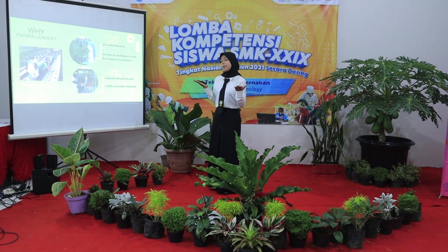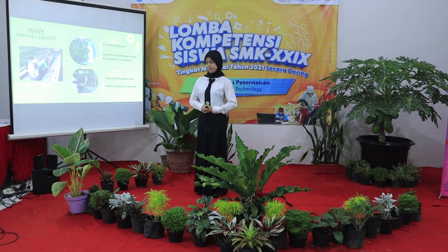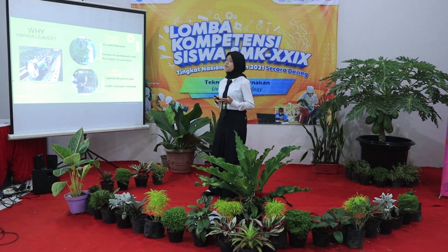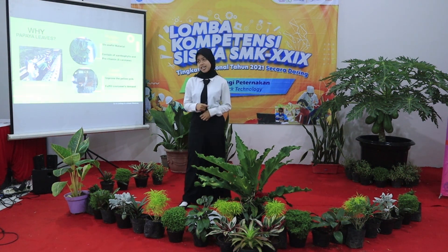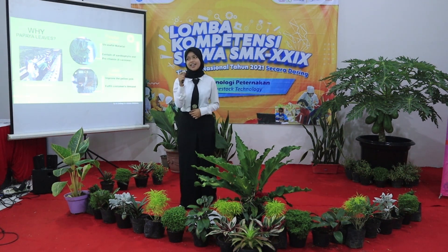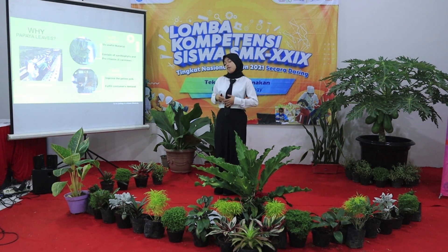Why papaya leaves? Papaya leaves are considered unusable material. However, we know papaya leaves contain calcium and pro-vitamin beta-carotene, which is the pigment for yolk color. It will improve the yellow yolk, and the good yellow yolk will fulfill the customer demand.